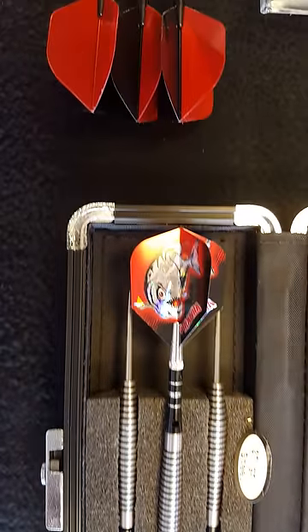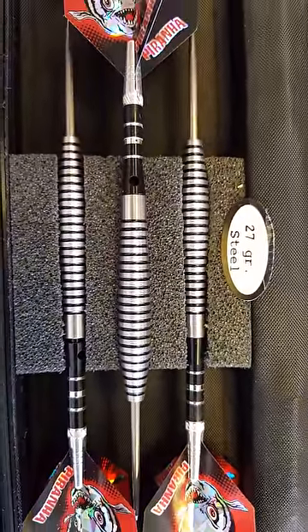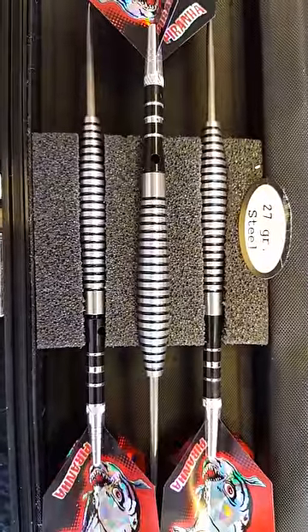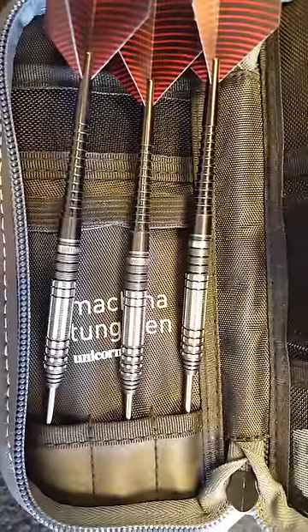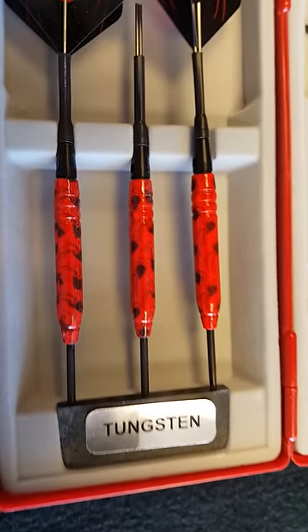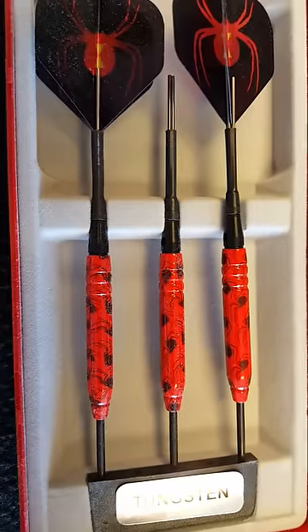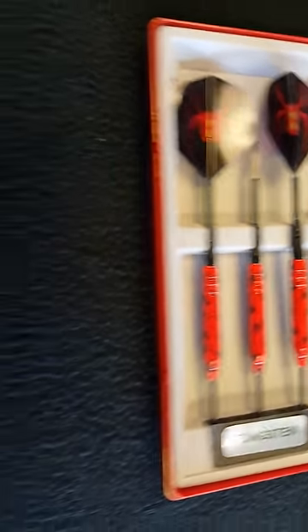The next thing to consider is the barrel — the actual barrel of the dart. Some people like a shaped barrel, and some people like a straight barrel. Your barrel might be shorter or longer. The next consideration is grip. Here's an example of a dart with a lot of grip — it's going to feel super tacky and give you a lot of launch force. Here's an example of a dart with a smooth grip. A lot of people don't like a sticky grip because they want the dart to leave their hands cleanly.